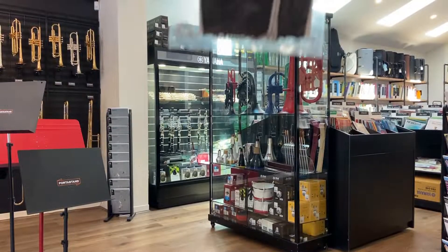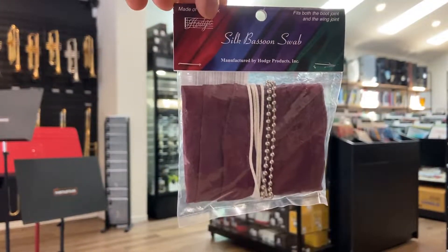You will need two different swabs to clean your bassoon: one for the bocal and one for the boot and wing joint.